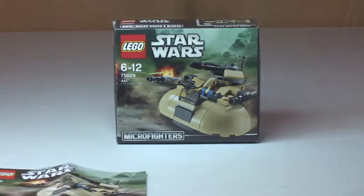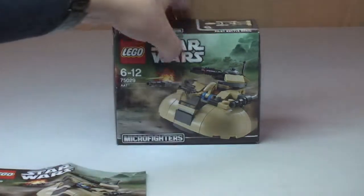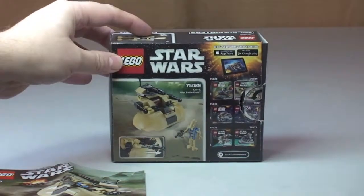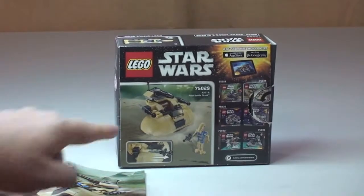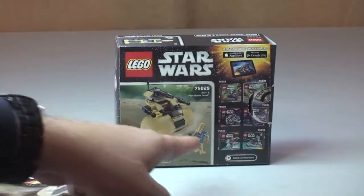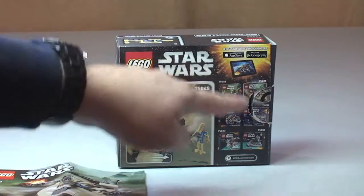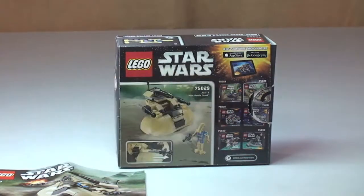Very quick look — you can see the box there, the front of the box. Spinning this round, there we have the rear shot of our box. We can see the AAT and the Droid minifigure. On the right are the other sets within the initial wave of these Micro Fighter sets.